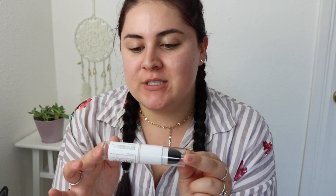Hey guys, welcome back to my channel today. I'm going to be reviewing the new Maybelline Superstay Foundation Stick, which I've never used a foundation stick before, so this is like a whole new experience for me.